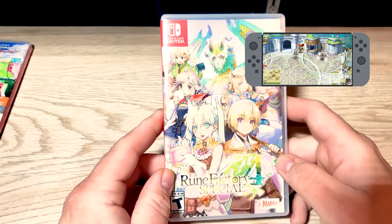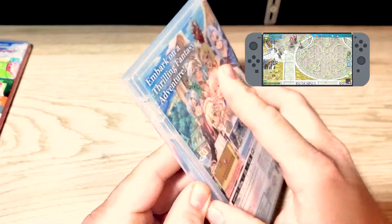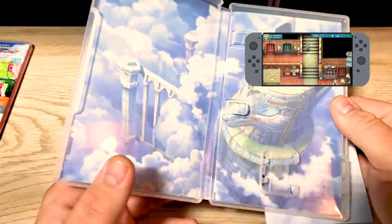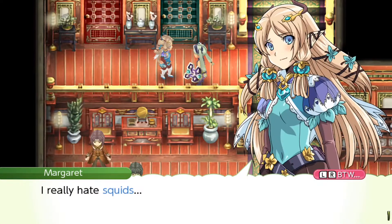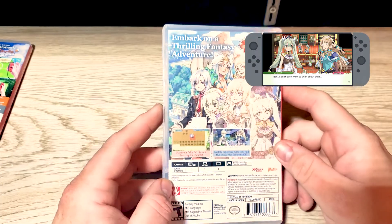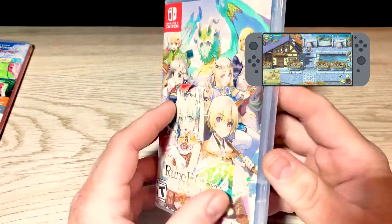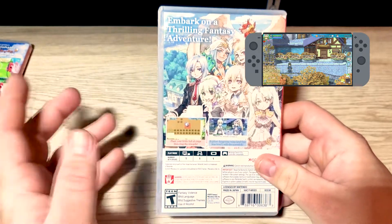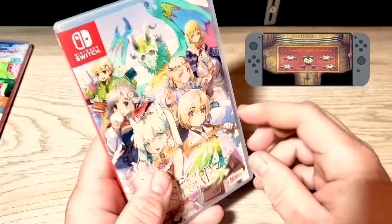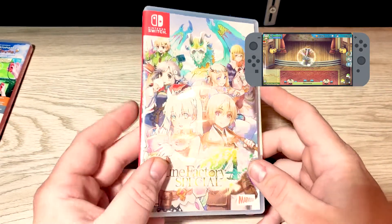Next up on the list is Rune Factory 4. According to my wife, this is also a reissue — it was from the Nintendo 3DS. When you open it up you've got all this great artwork inside, which is amazing. I haven't actually started to play this much yet; my wife has been playing it a lot and she really likes it. It looks like something I'd be super interested in — it kind of has that JRPG feel, which I like a lot. Very cartoony, which I'm super into. Just playing through it a little bit to capture footage, it's really cool and I like the way it looks and the way the controls work. Super great game and I'm looking forward to playing it a lot more.